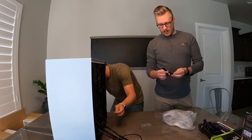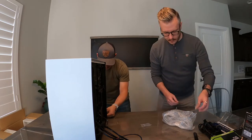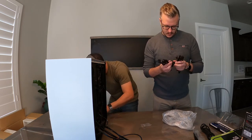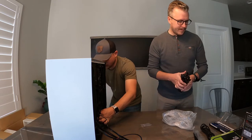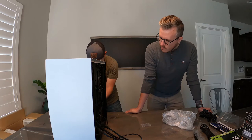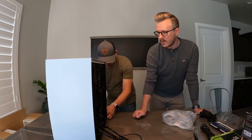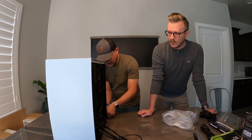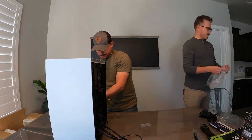The cool thing about this case is that it's got two special slots for SSDs that sit behind the back side so you don't even see them. Down at the bottom of the case it's got another cage — uses a lot of its space really well. So far so good, trucking right along — two parts in.